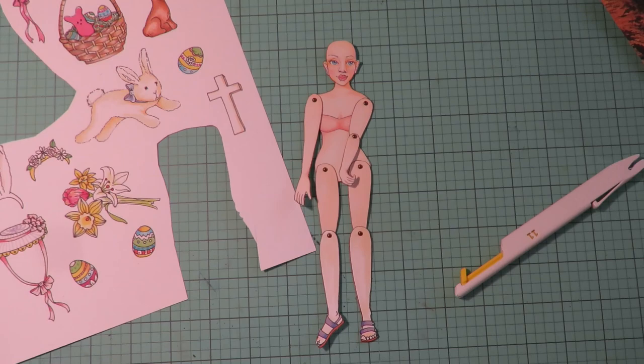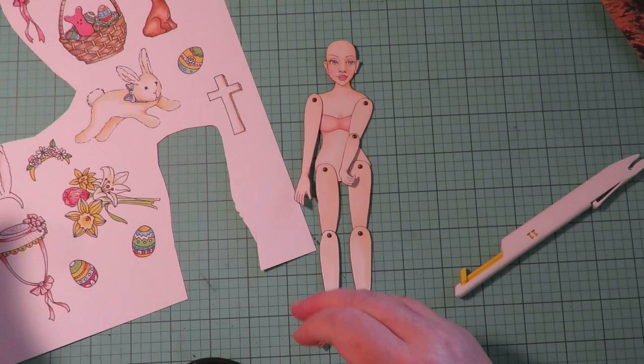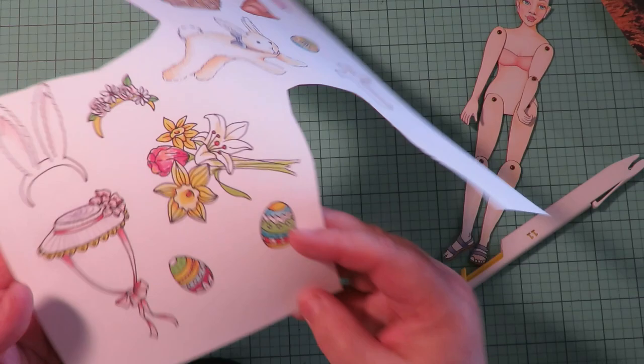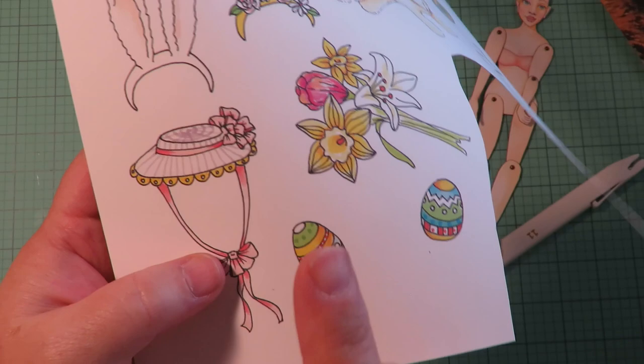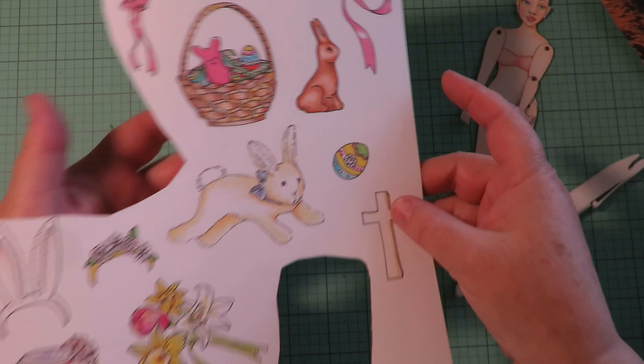My girl is assembled, so the next thing is to cut out the outfit. You can print and color it any way you want. For the video I'm going to use the one I've already pre-colored. For things like this hat where you've got a space that has to be cut out, you could poke your scissors through to make a little hole and cut that out — it's easier with an X-Acto knife.